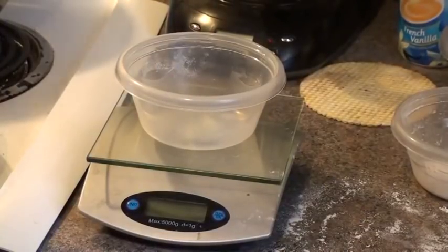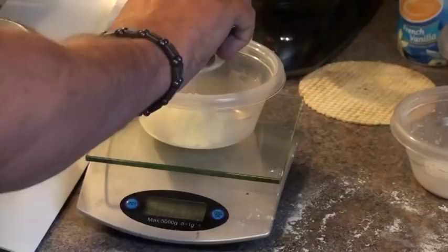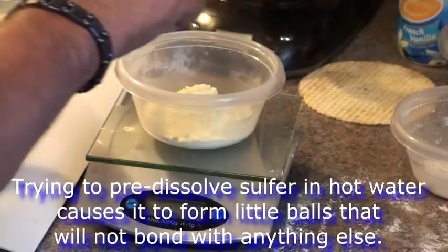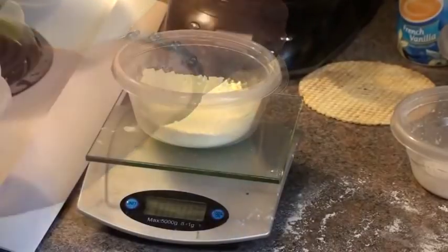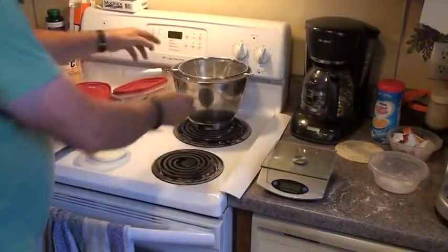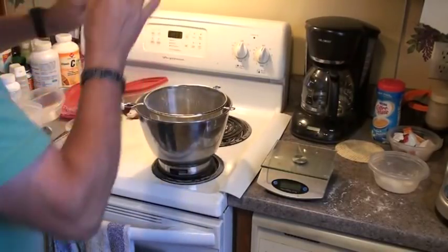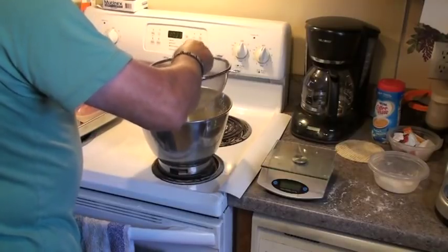We're going to measure out 100 grams — make sure your scale is on grams and it's zeroed — sulfur. Right on the money. We're going to mix it and run it through the screen, just like we did the KNO3. Last time we had all kinds of chunks balled up on it, but this time no chunks.